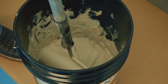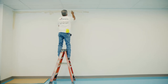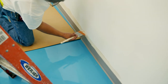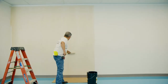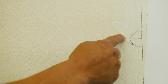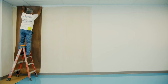Now, apply Roman's Pro 732 adhesive evenly on the wall. Beginning from left to right, hang your first piece of veneer, making sure the right edge is following your straight, vertical line.